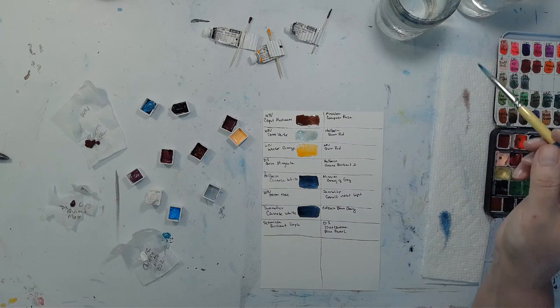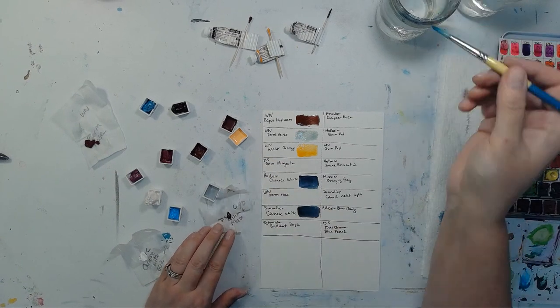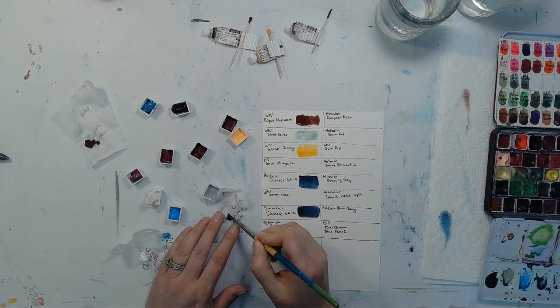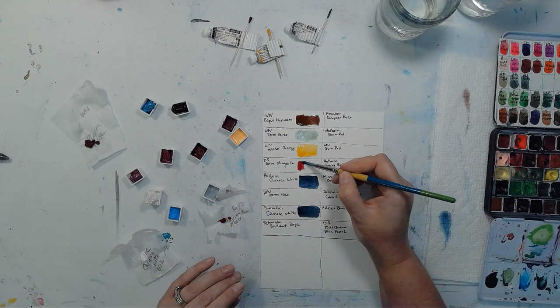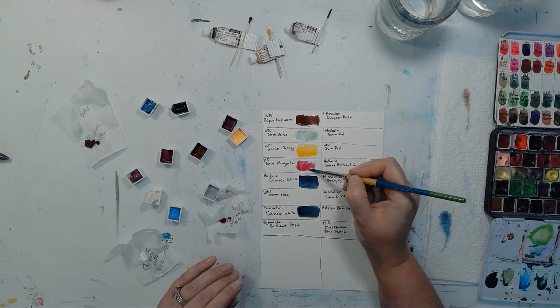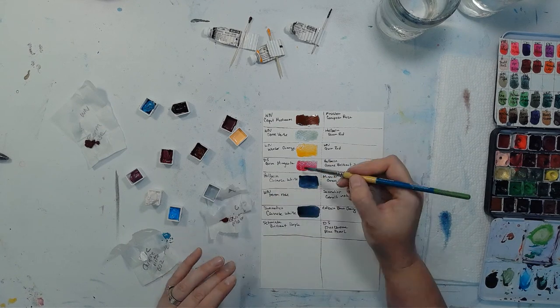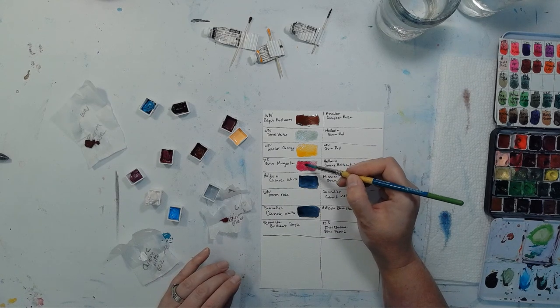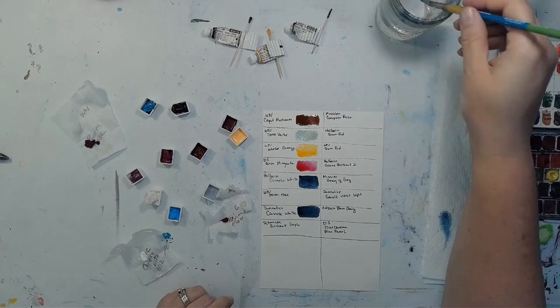This is Daniel Smith's Quinn Magenta — we have just a little dot of it to try out. Getting it nice and activated. How this all started is I told my friend I'm on a never-ending quest to find the perfect pink. I really love Opera Pink, but because of the light fastness issue, I don't want to use it in a lot of paintings because I'm afraid it'll fade over time. Look how pretty that is — I like that.